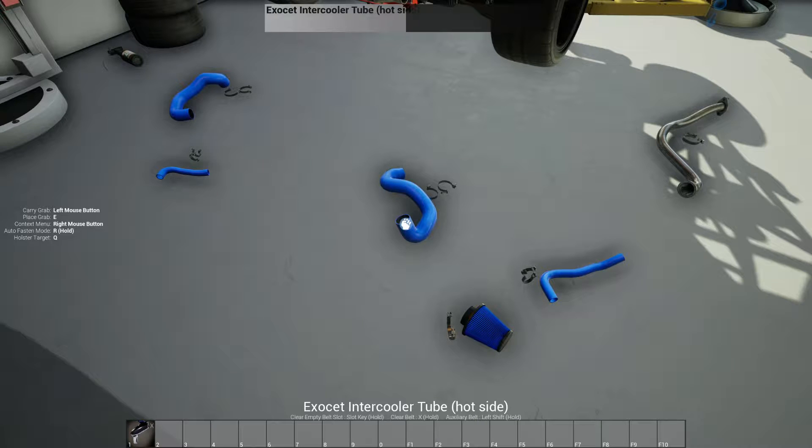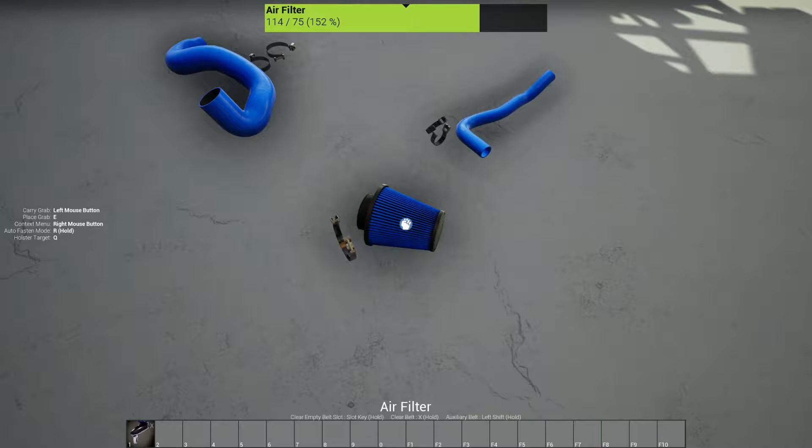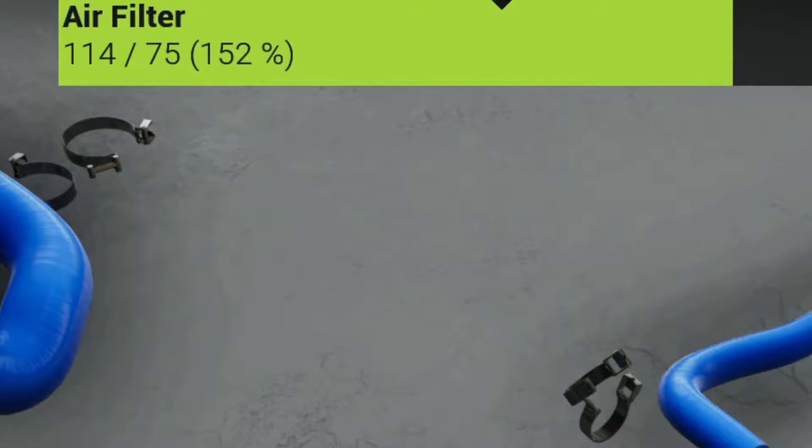I painted these blue — just normal blue — even including the air filter which we are going to replace, as you can see at the top there. It says it has 114 out of 75 hours.